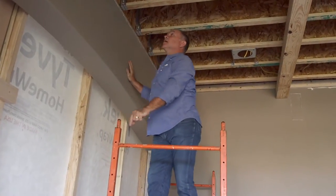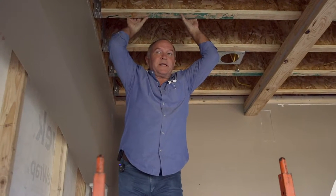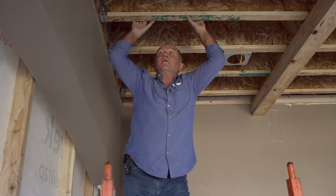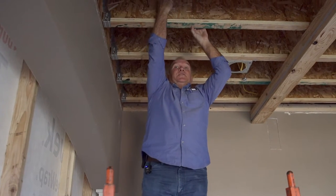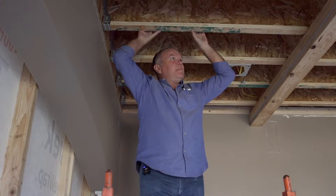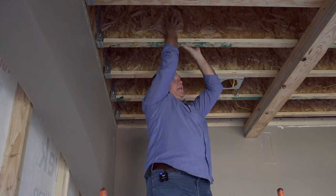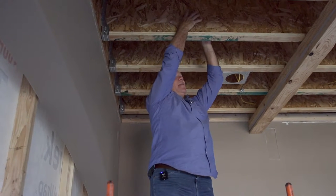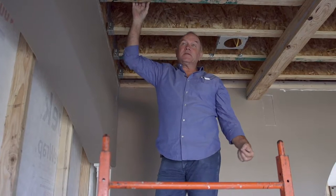We have two ways that we can create a second floor here. We've created a second floor using what you call I-joists — they look like an I-beam on the end. We have OSB product in between that is structural, and that's an engineered product.